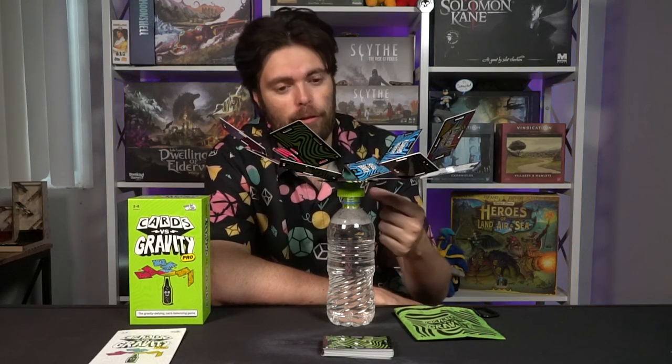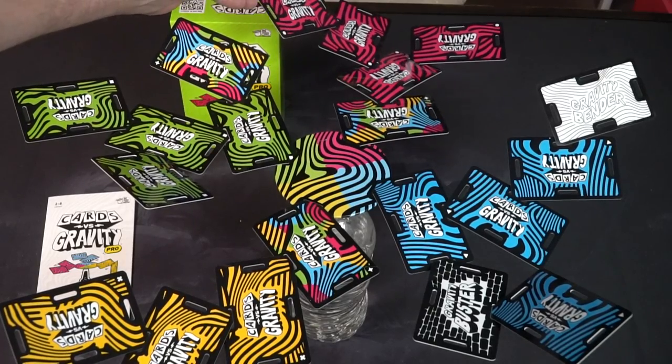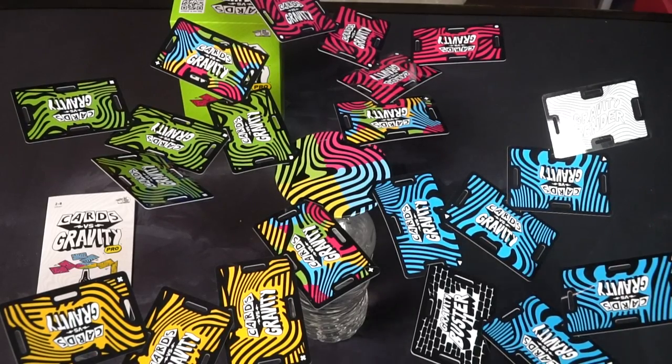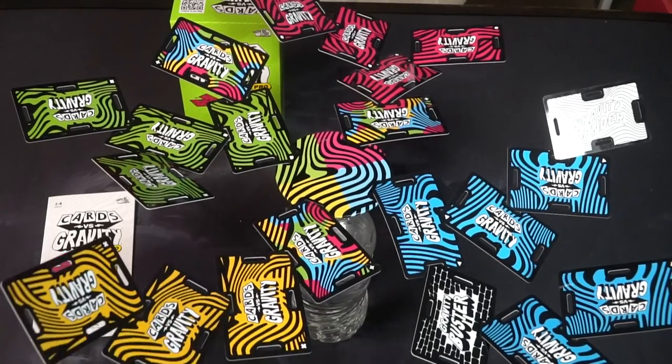One minor gripe — which I had with the base game as well — is having to have your own bottle that fits this plastic insert. If you don't have one, having to go out and buy one is annoying, and the fact that there's no spot to put it in the bag is also annoying. I kind of wish the bag could fit a bottle as well, or even if the Pro Edition actually gave you a bottle to use — like 'this is the best type of bottle.' I have a little plastic bottle here full of water to weigh it down, because when I first tried to play without it weighed down, it was tipping over. There is a certain weight ratio and bottle size that you need.